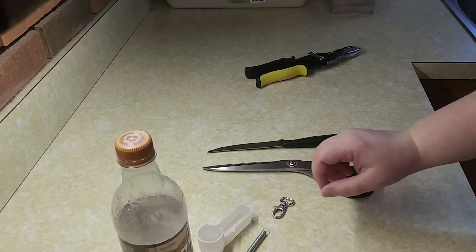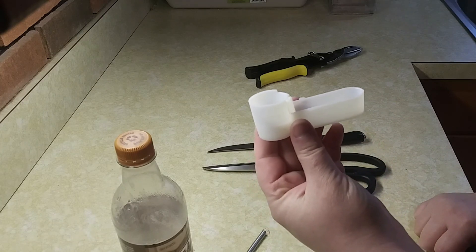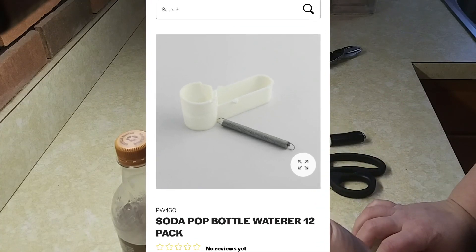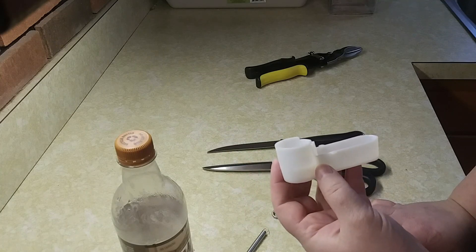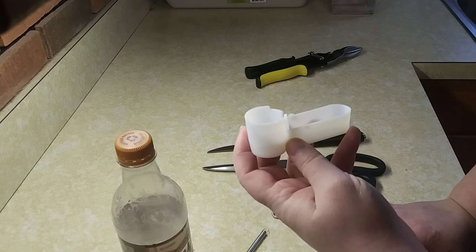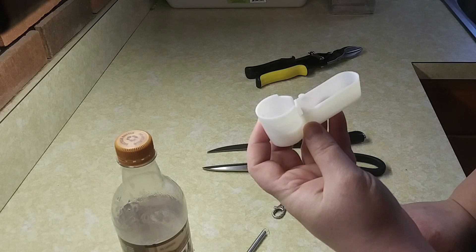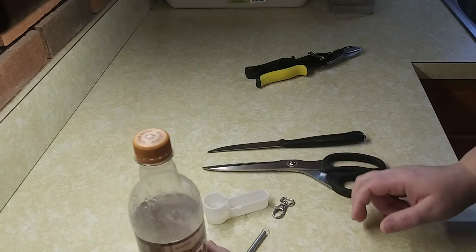Hey everyone, today is going to be a quick video on how to use the pop bottle waterers. You can get them from Stromberg's Chickens — that's where I got mine. I got the 12-pack because you never know when you're going to need more, and they're great for just adding on to cages when you're building out. I have them on my rooster quail condo.